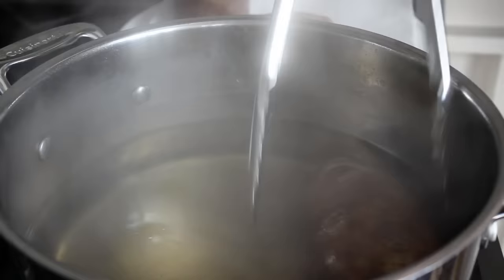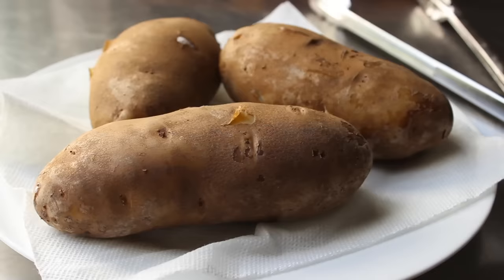The great thing about doing potatoes this way is that once they're cool enough to handle, that skin is going to peel off very easily. We'll let those sit there cooling down while we move on to the second of the three major components of this dish.